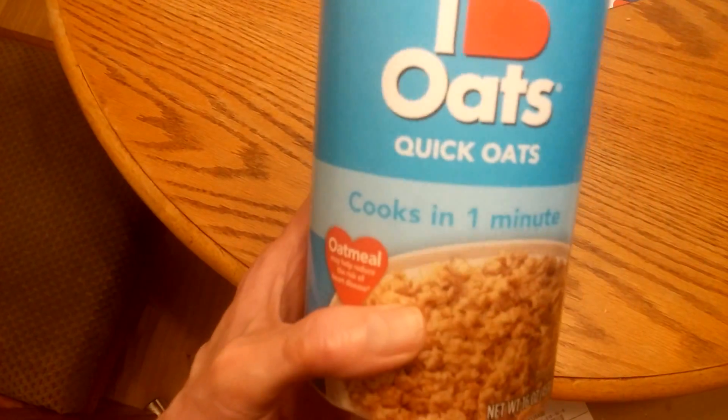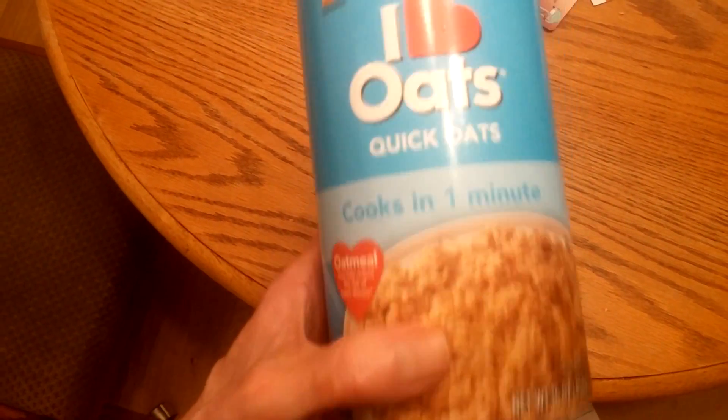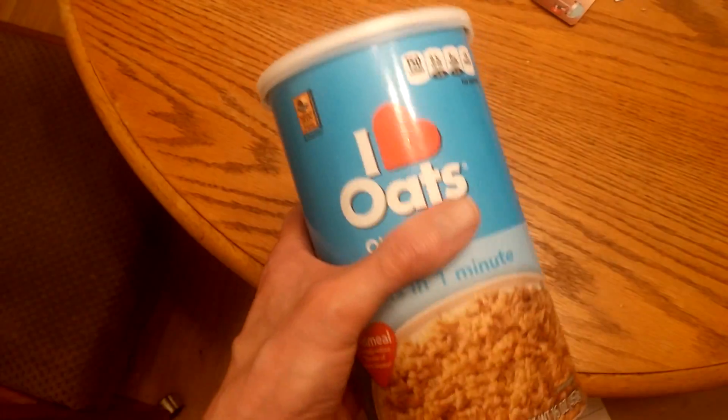I just found out this isn't the kind I normally eat — it cooks in one minute in the microwave. But I figured I'd give it a try for a dollar. So here it is, I'm going to give it a taste test.